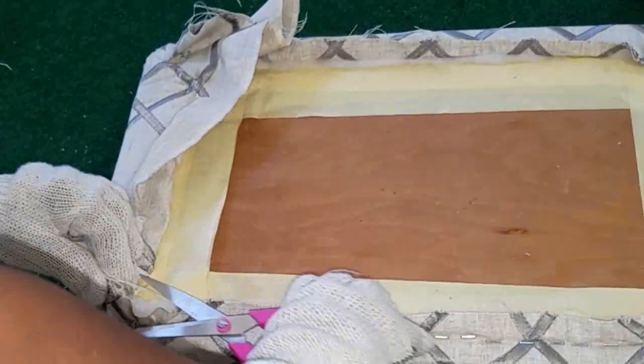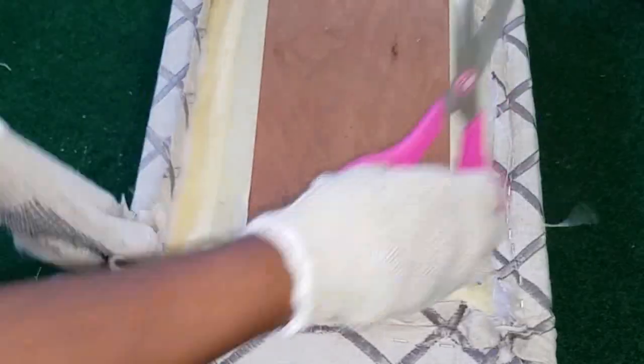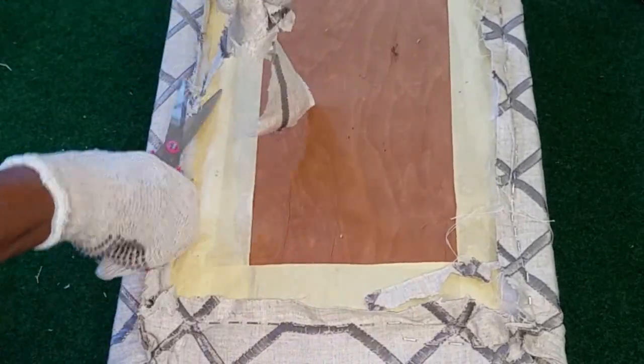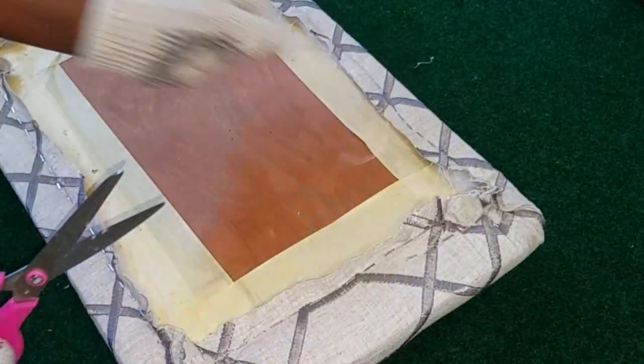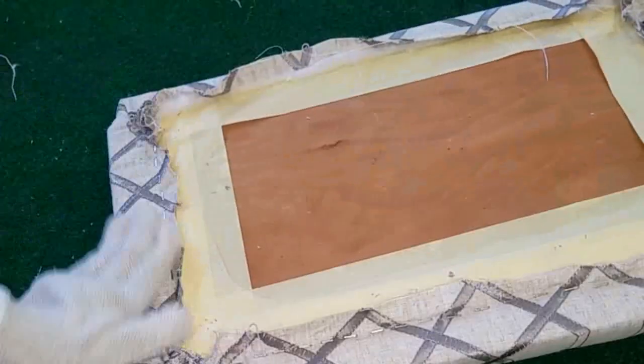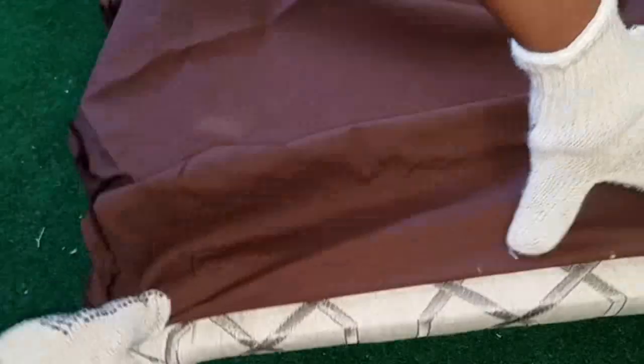Now I have no doubt the cushion is going to lie flush against the bench. Next I'm going to add a lining to the back of the cushion — I don't want threads hanging out everywhere. It's perfectly fine to use old remnants as linings for your upholstery projects.